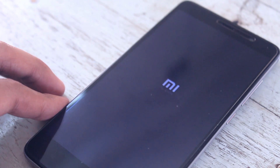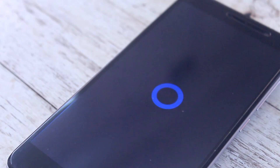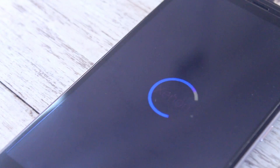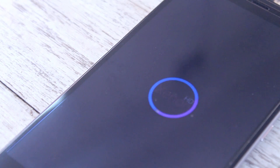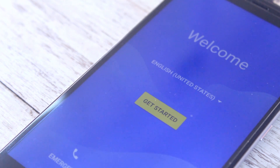When it's done, just hit Reboot System. Now let's wait for the device to boot up. The boot animation is pretty sweet. As the device is now booted up, let's go through the setup process quickly.